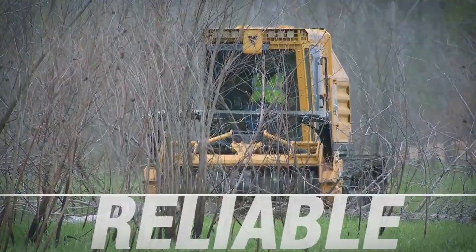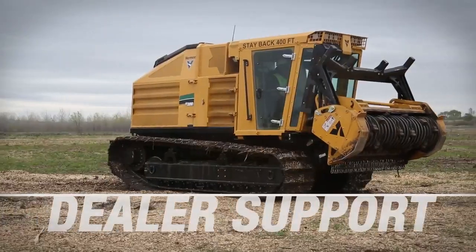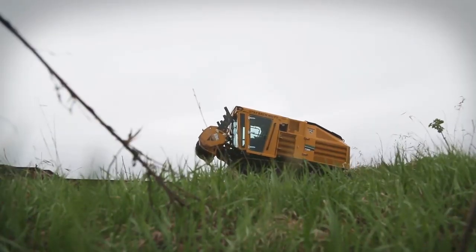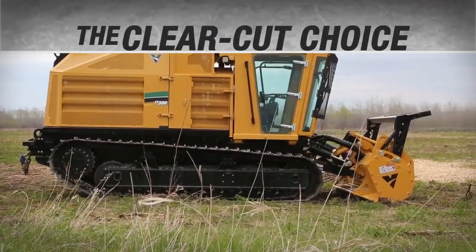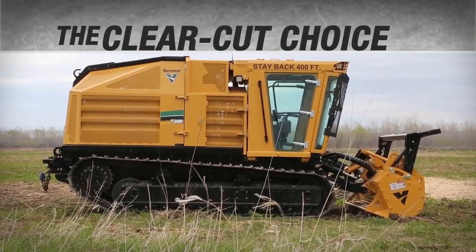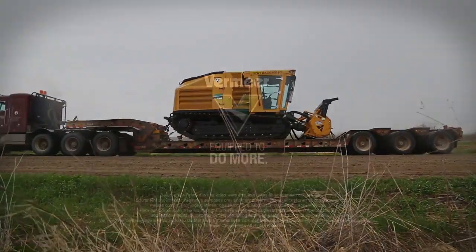Clearly reliable, clearly comfortable, and convenient to service. Clearly backed by the strength of the Vermeer global dealer network — offering parts, service, and support — and clearly built for a productive day's work. The FT300 Forestry Tractor: it's the clear-cut choice for your large land clearing jobs, and it's only from Vermeer.